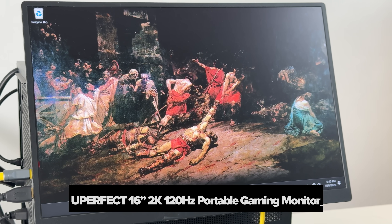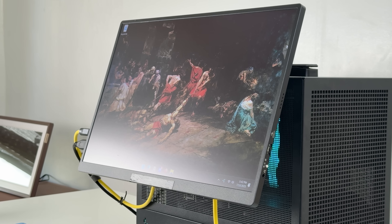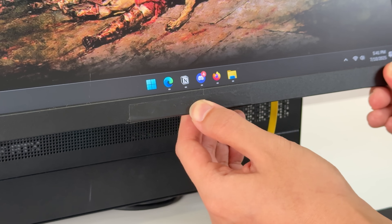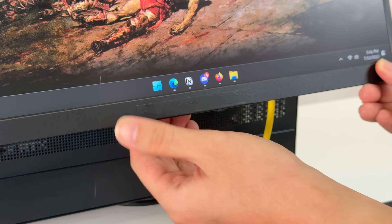The monitor I'm using is from Uperfect. RMAC is a brand of electrical tape — why does it have tape? When the monitor heats up, the bottom bezel tends to arc up and the tape helps to keep it in one piece.